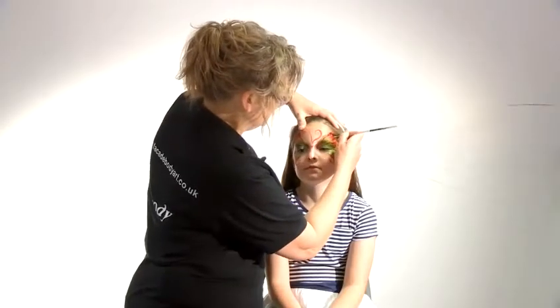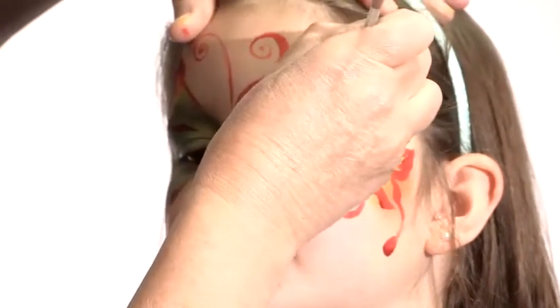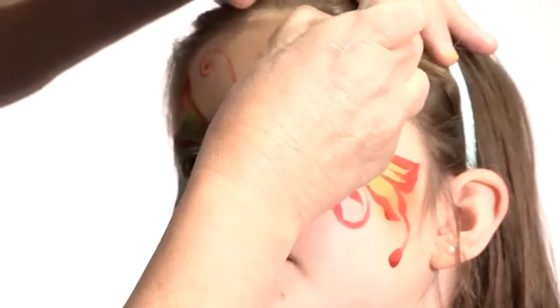When we put dots on, it's just almost a touch down. If you can, try and vary the size of them — so tiny weeny ones and some bigger ones.